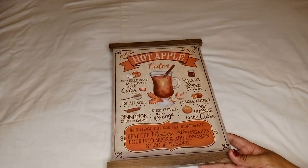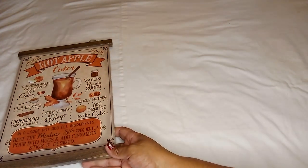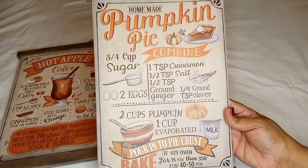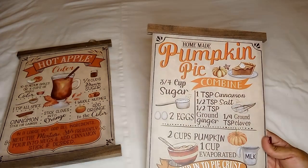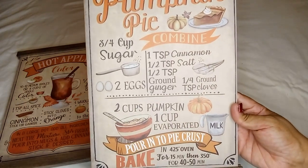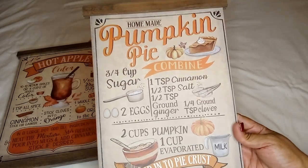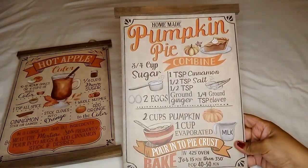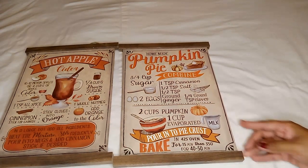I picked out the three different ones I found — that one was the hot apple cider. This other one is the pumpkin pie, and it says homemade pumpkin pie. It has the recipe, ingredients, and instructions, and also has the jute cord to hang it. You can hang it on the wall or lean it against the wall on your counter — that works great too.